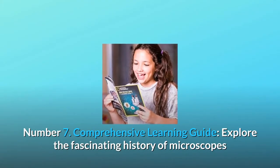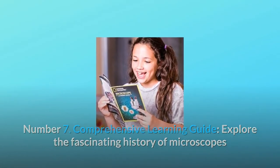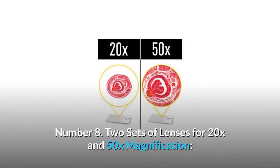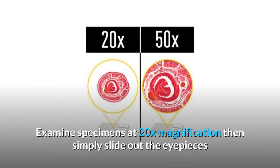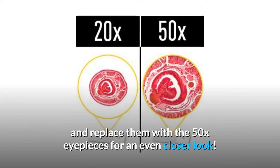Number 7: Comprehensive learning guide. Explore the fascinating history of microscopes and learn all about the specimens included in this kit's prepared slide set. Number 8: Two sets of lenses for 20x and 50x magnification. Examine specimens at 20x magnification, then simply slide out the eyepieces and replace them with the 50x eyepieces for an even closer look.